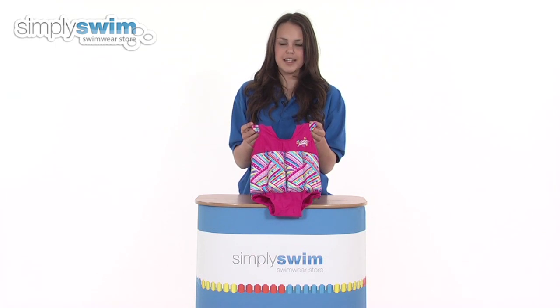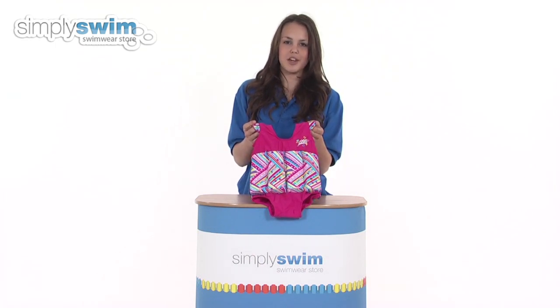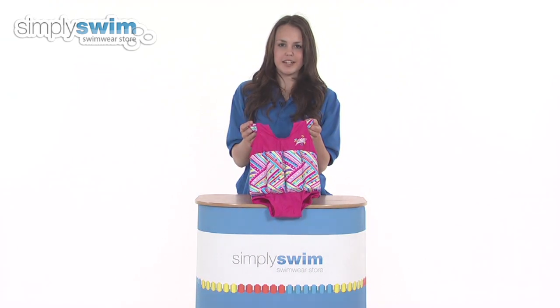Hi and welcome to simplyswim.com. Today we're going to be looking at the Miss Zoggy original float suit from Zogs. So let's take a closer look.